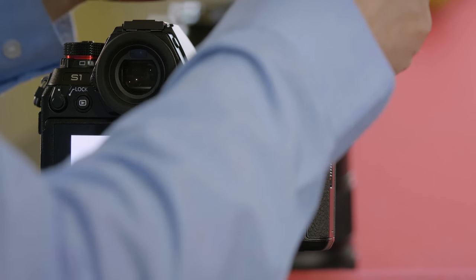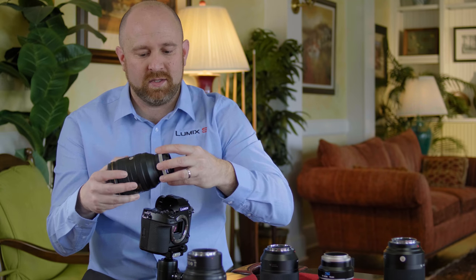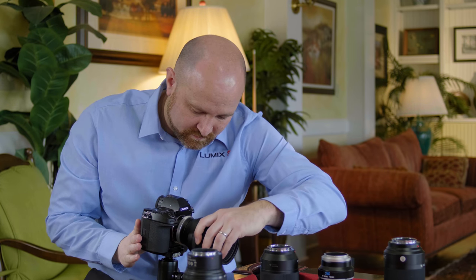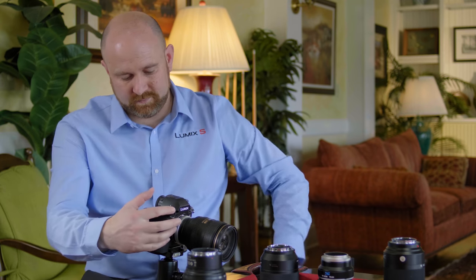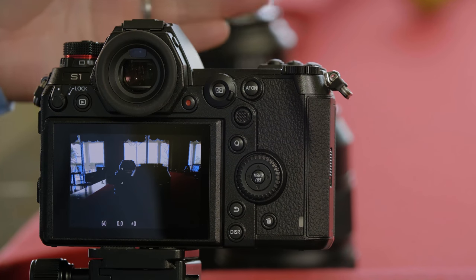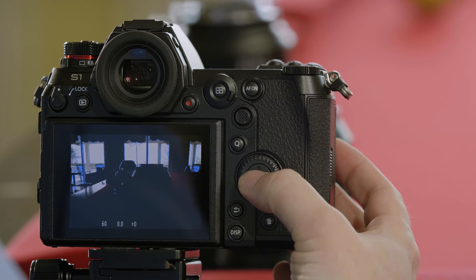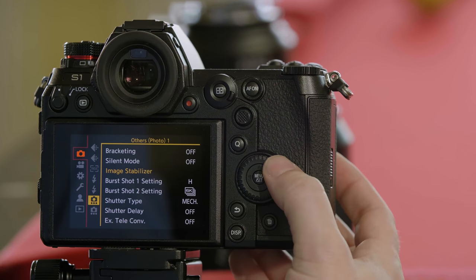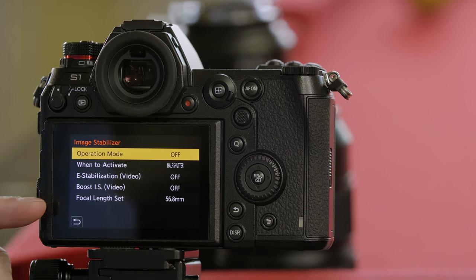Your stabilizer shouldn't need any additional adjustment with an active lens mounted to the camera. Let's go ahead and try mounting a passive lens to the system. The adapter has no pins, meaning there's not going to be any communication between the lens and the body. When we mount this adapter to the camera, the camera has no idea what the focal length of the lens is, so it doesn't know how to work with the stabilization system. Go into the camera's menu, go to stabilization, and you'll see a new option for focal length.